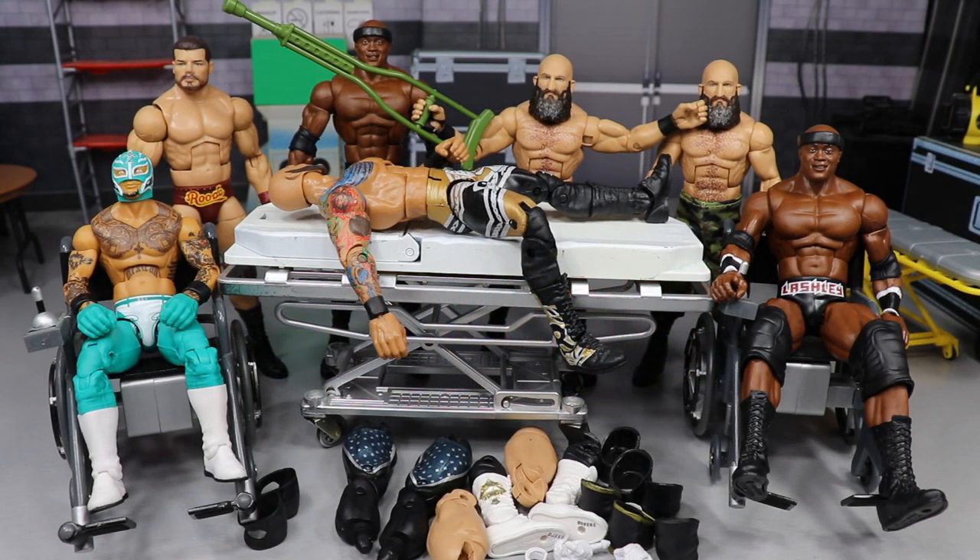What is good everybody, welcome back to another My Damn Toys video. Today we have WWE Action Figure Surgery episode number 29, and it is a very special episode because we have one of the best sets — if not the best — Elite Series featured here today. All of the figures we're going to be doing surgery on are from WWE Elite Series 69: Tommaso Ciampa, Rey Mysterio, Bobby Lashley, and Ricochet.